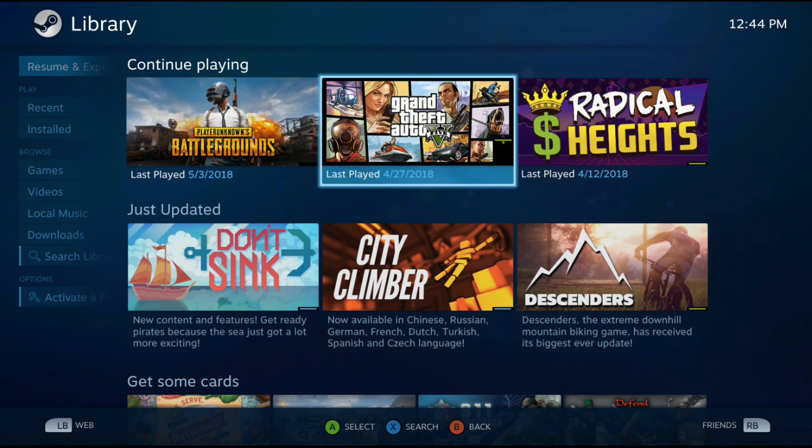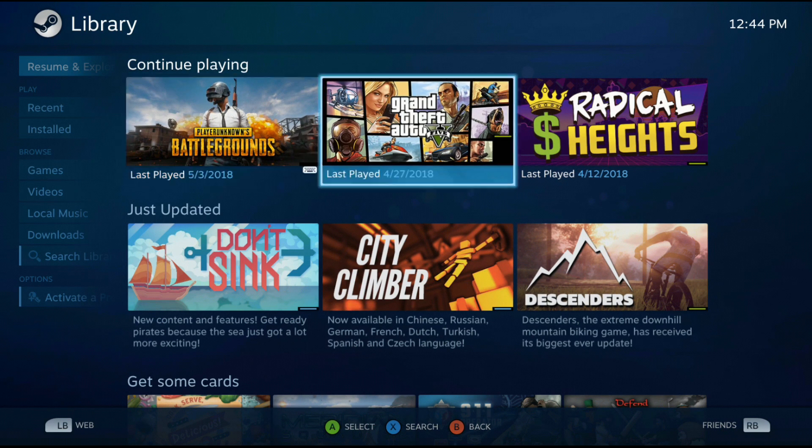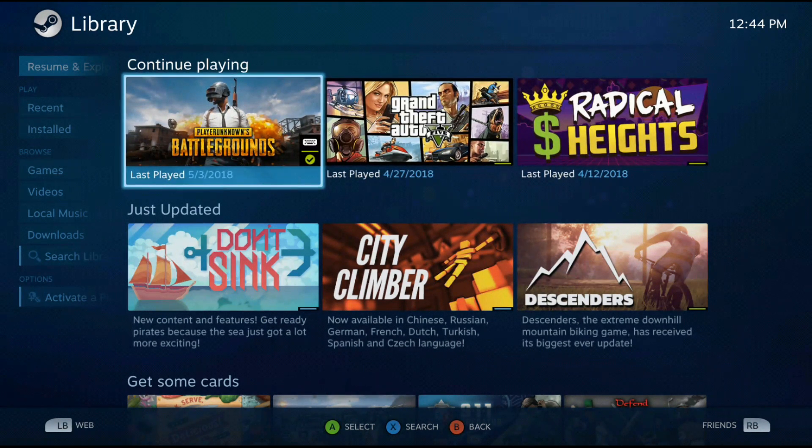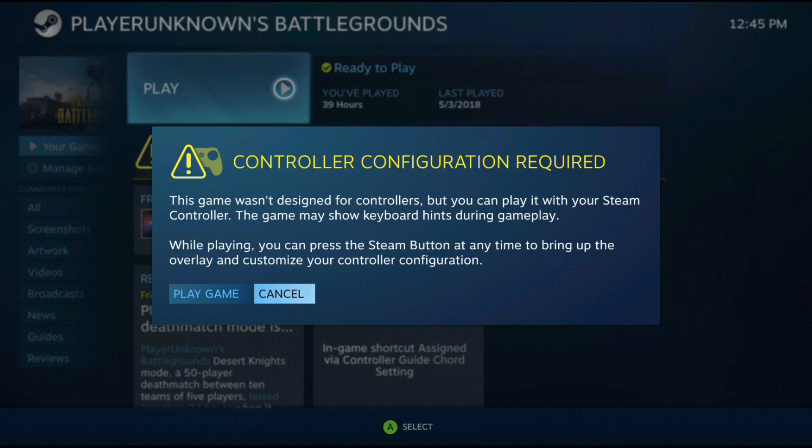Let's go ahead and start something here. Let's do PlayerUnknown's Battlegrounds. It says controller configuration required — this game wasn't designed for controllers, but you can play it with your Steam controller. Whatever. That's dumb.